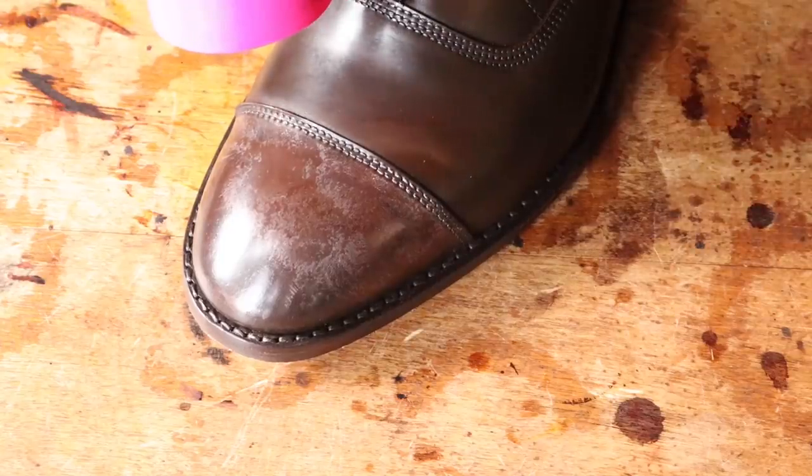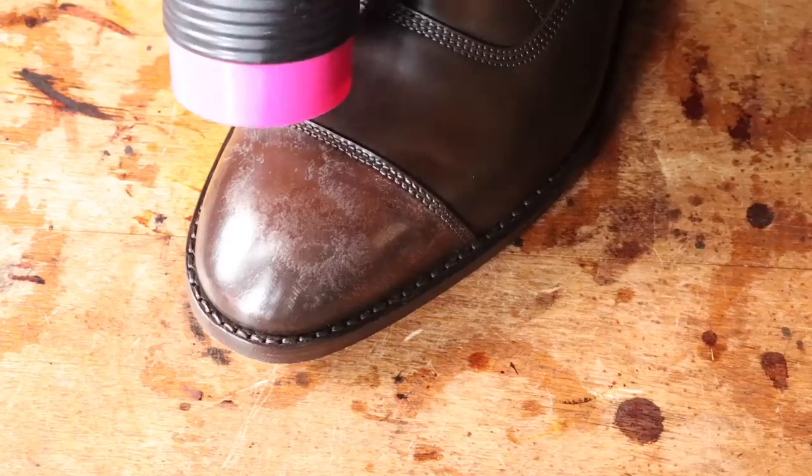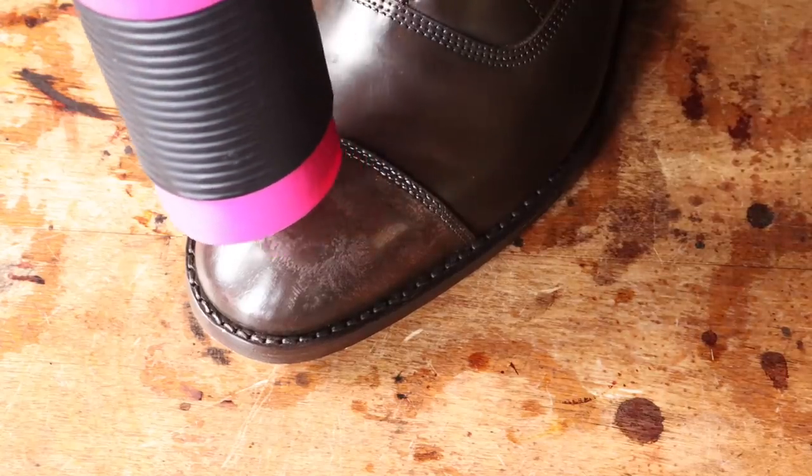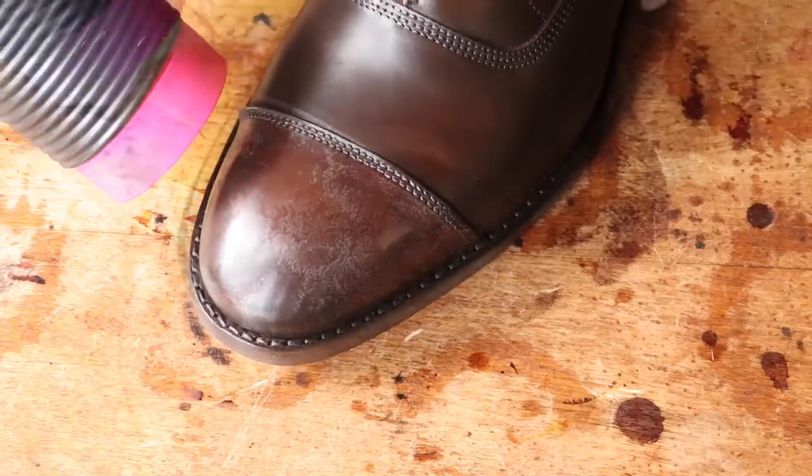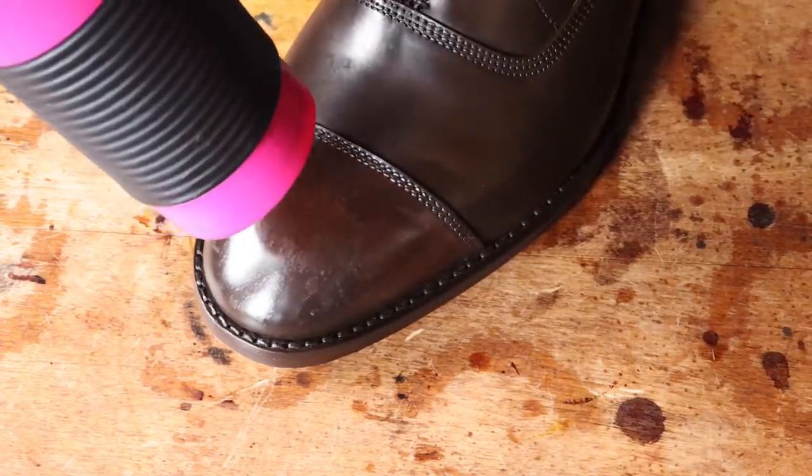A good hair dryer can really help you eliminate old wax like this. Don't be shy — hair dryers really don't get hot enough to damage leather, so make sure the wax is softened up before you go forward. Buy your own or steal your wife's hair dryer like I did. Shoes first, hair second.